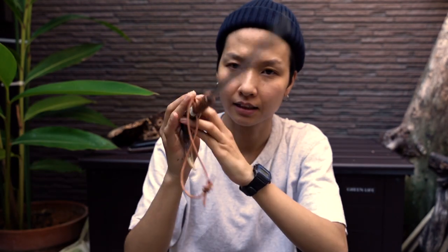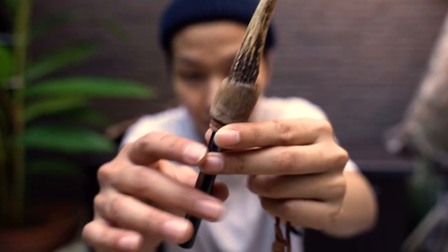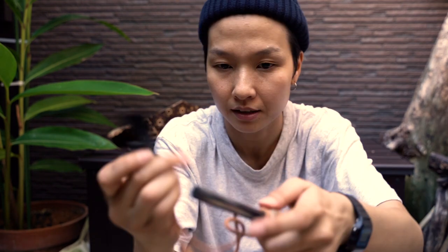...antler blower — you blow and the air comes out, and it's good for building up the fire. It comes with a fire steel and you can strike fire with just this.